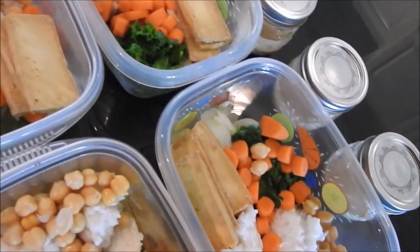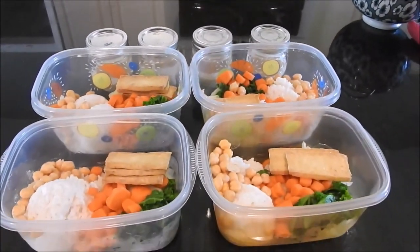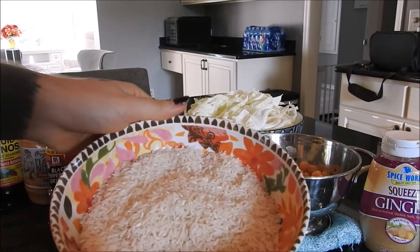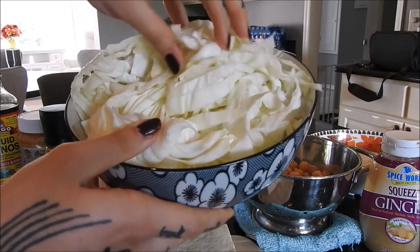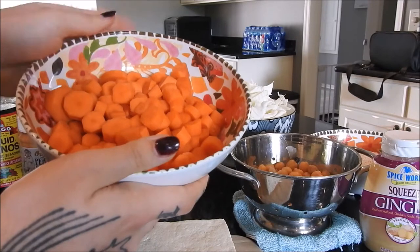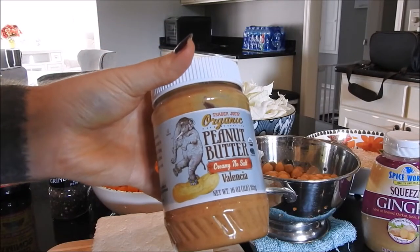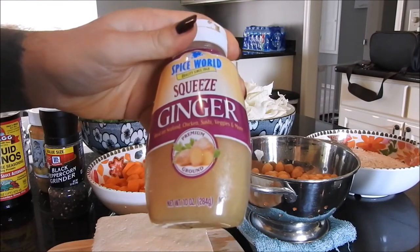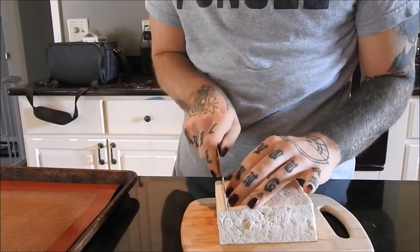Today I'm going to show you how to meal prep Buddha bowls, or macro bowls as they're sometimes known. Here are the ingredients you'll need: extra firm tofu — you can press it if you prefer — rice of any kind, or quinoa. Lots of veggies: I have cabbage, kale, and carrots. For additional protein, chickpeas, peanut butter, liquid aminos — or any soy sauce alternative — ginger, and seasonings: the multi-purpose umami from Trader Joe's and pepper.